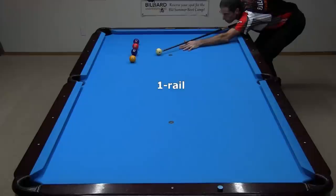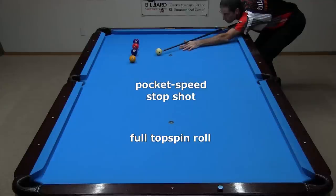Whether you like or use systems or not, it is helpful to learn common bank tracks or reference lines useful in one pocket. Let's start with banks off one rail. To practice these, set up a row of balls a diamond off the rail up table. Then, with cue ball in hand, hit a pocket speed stop shot for each ball position. At pocket speed, the object ball will be rolling into the cushion, which makes the results consistent.